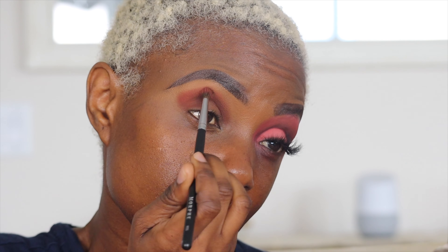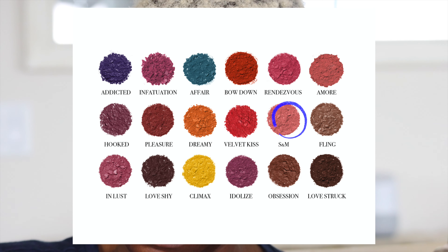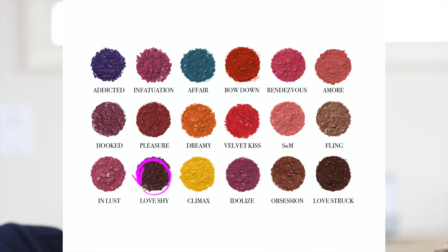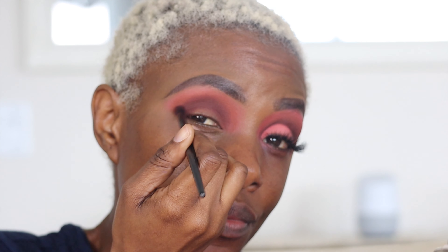I used a second color — I forgot to put the info on screen, but it's right next to Love Struck. The color is called Obsessed. Now I'm using the color S.M., which is the third color, placed right on top of those two previous colors. The brushes I'm using are from Morphe — the M506 — and I'm using the color Love Shy, which is darker and will give depth to the eye look, just as you can see on the other eye.